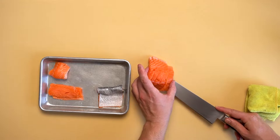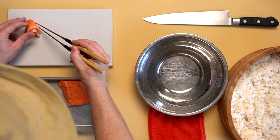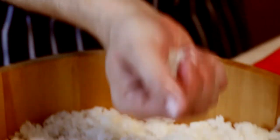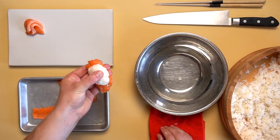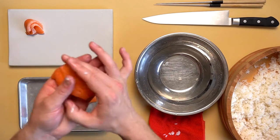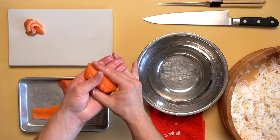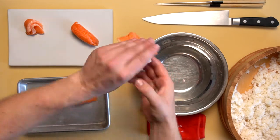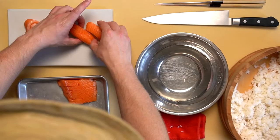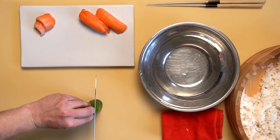Now we have our salmon ready for final plating. Starting with the sashimi cuts, place them in the corner of the dish. Next are the nigiri — prepare your rice into a loosely packed ball and adjust your netta cut salmon atop your rice. Brandon made two nigiri, but you can always adjust and make more. Garnish your plate with some greenery; here we see the clever use of cucumber.